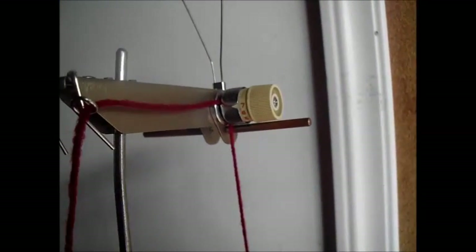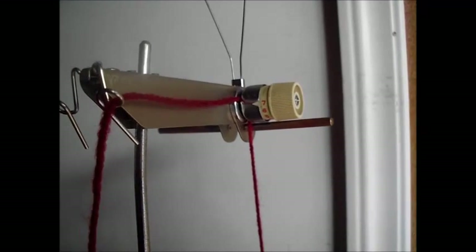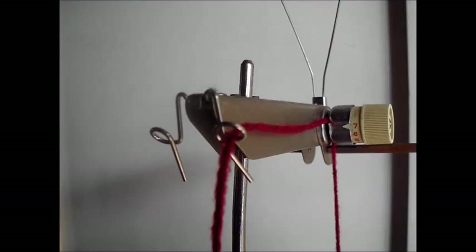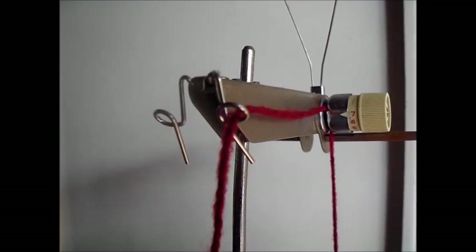Here is a yarn correctly threaded going through the bottom yarn guide, in front of the bar that's just below the tensioning device, around, behind, and between the two discs on the device, through the yarn guide on the front, and now you're looking at the actual tension spring and the yarn through the end of it.